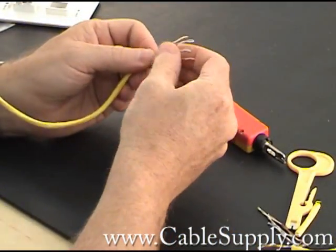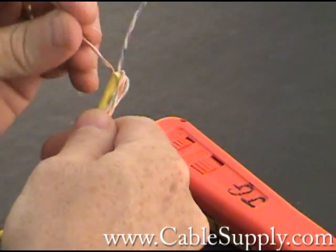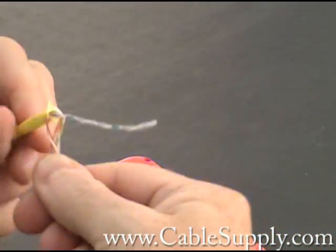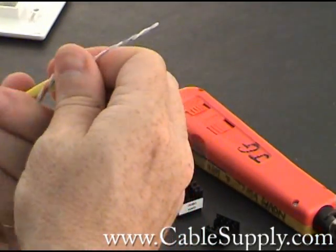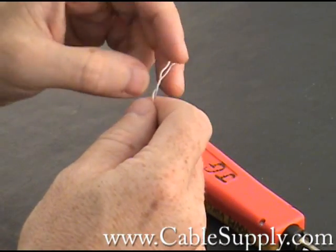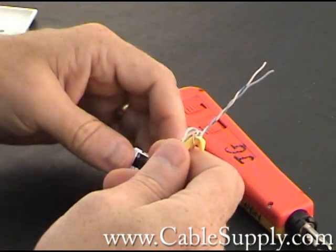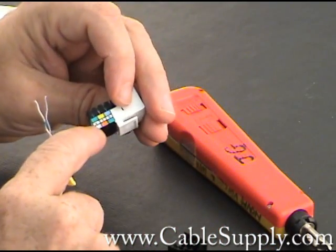I look for my blue pair. This is a six-position jack. We're going to cable it for RJ11, which is standard for basic telephone systems, answering machines, and fax machines. So I need my blue-white and white-blue pair — that's the first pair. If you followed my other videos, you would have known that's the first pair. Go with the color code here: blue, blue-white.